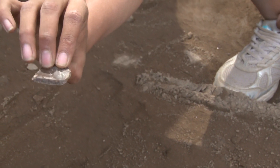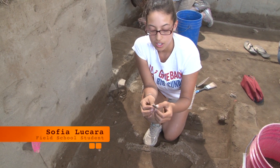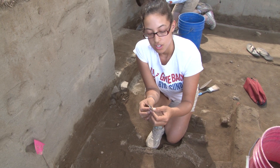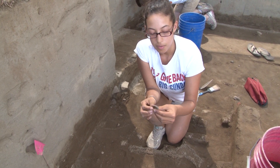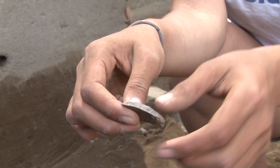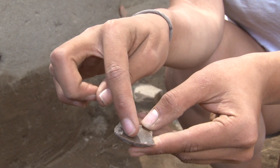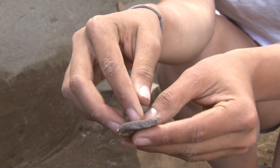Here we have an example of a chert uniface. The material is crypto-crystalline silicate — chert for short. You can see the unidirectional flakes coming off one side of the flake. None on this side, only on one side, so it's a uniface.